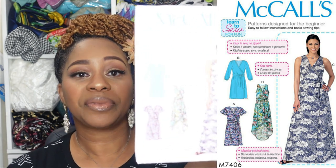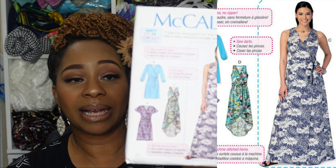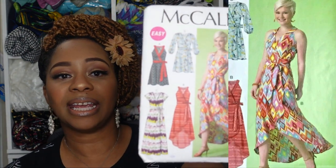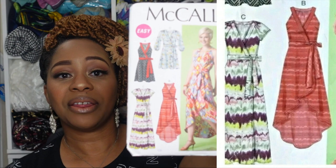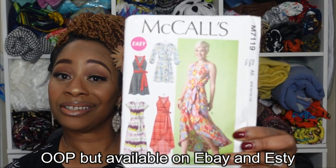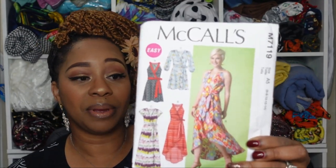For our next category we'll go over wrap-style maxi dresses, and I have two suggestions. The first is McCall 7406, where views C and D would be perfect for a maxi dress. Then we have McCall 7119, and views B and C will be perfect. I love the gathering in the back and the wide front-facing band on the bodice, which allows for contrasting and gives it an overall more expensive look.